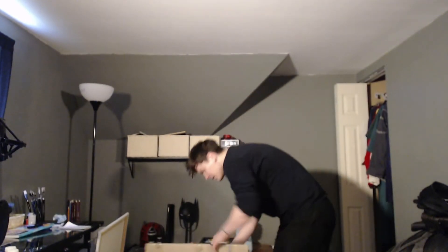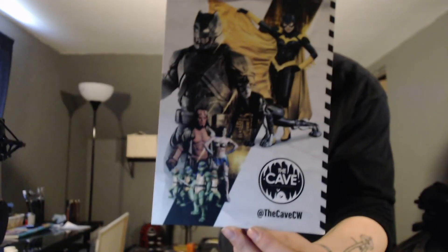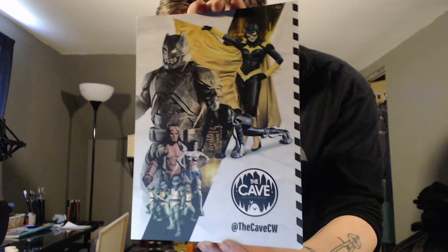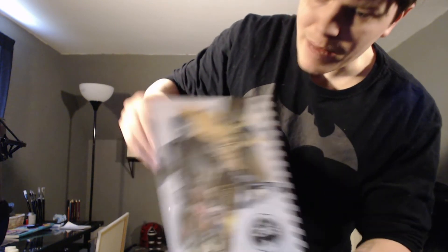What's left? Another gauntlet. And is this an extra zipper? I think it's just an extra zipper. There's a piece of paper in here — it's just promotional. So this is them — The Cave CW. They've made all the suits in this photo. These are incredible. The full Batman armored suit — that might be something I get in the future. These guys are awesome. I cannot wait to suit up.